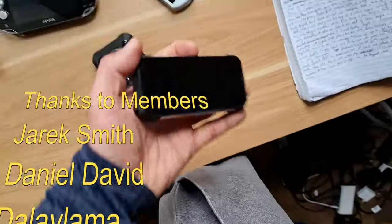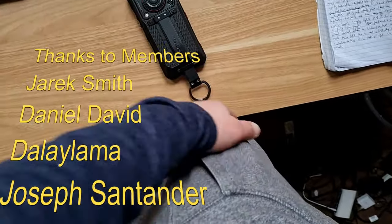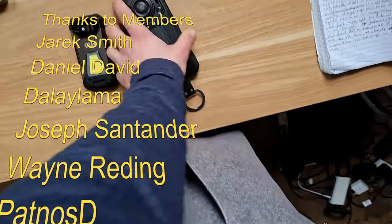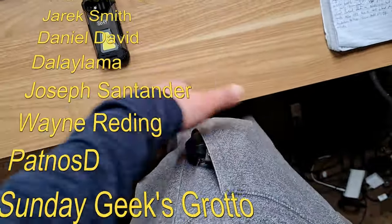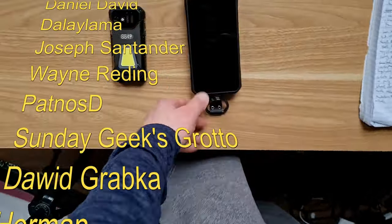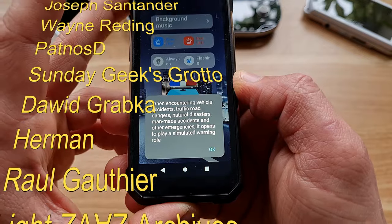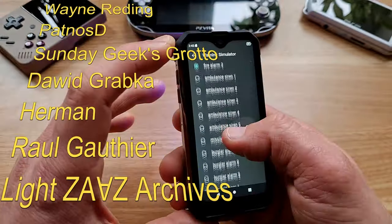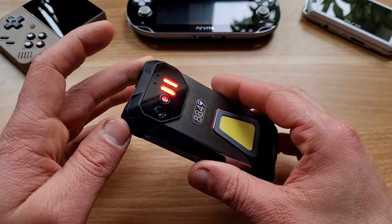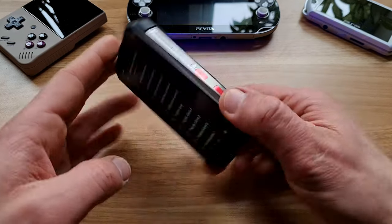Thanks to you for watching, thanks to members and Patreons for support. Peace out! Psst — you're still here, waiting for the key piece of information: what to do in case of a natural disaster. Well, according to this phone, you're meant to open this application and turn on these red and blue flashing lights, then choose the correct warning simulator noise — and that's it. What's the purpose of doing this? I would also like to know that, because this clearly doesn't make any sense whatsoever.